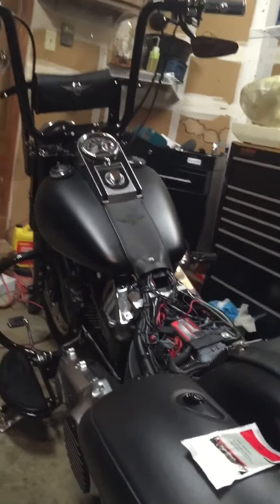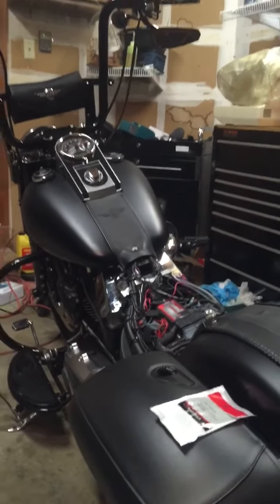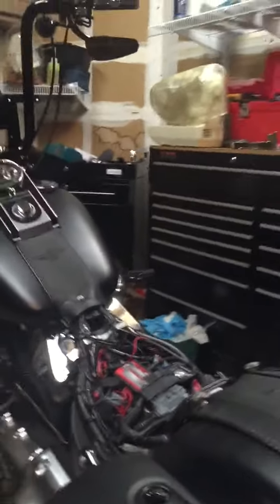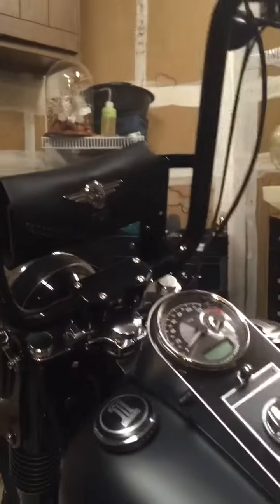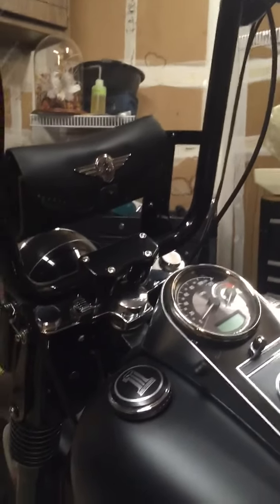Hey guys, I just want to do a quick video on the installation of my garage door opener for my 2010 Harley Fatboy. Basically, I had an extra garage door opener laying around and I've been keeping it in my pouch, having to dig it out every time to open the garage door when I was riding back home. So I decided I was going to mount it somewhere on the bike.